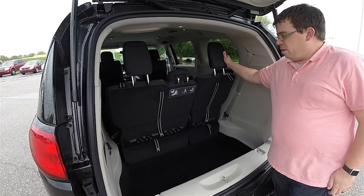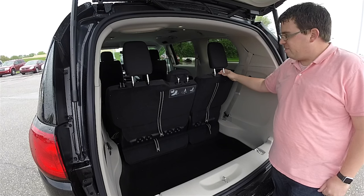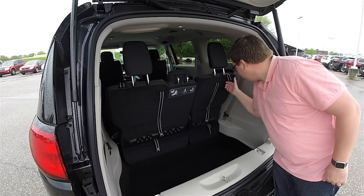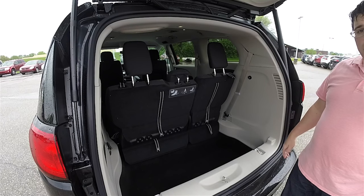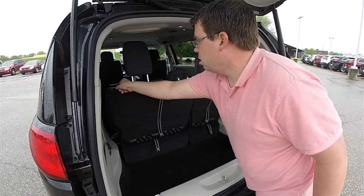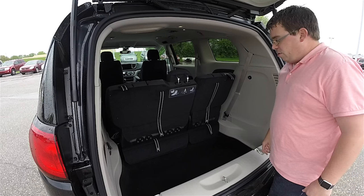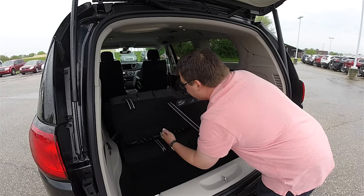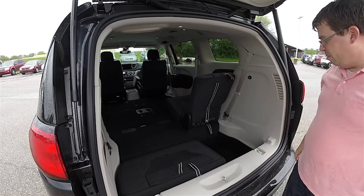Now for the third row seat — it's actually a lot easier than it was before, which is really nice. You still have to pull the head restraints down, and you still have your tether anchors: one at the head restraint, and one and two on the seat. So the first thing we need to do is dump our head restraints.